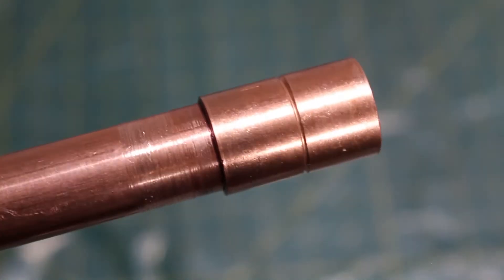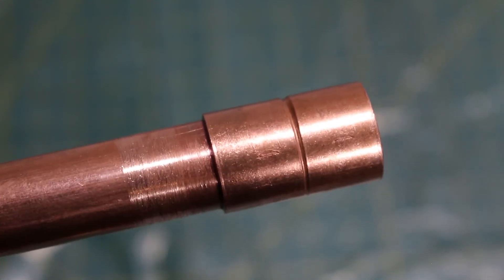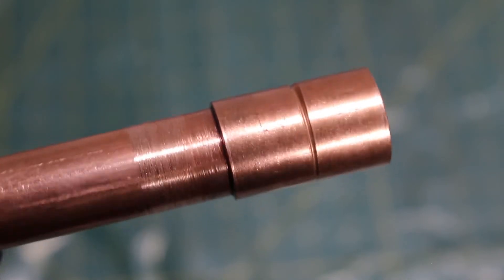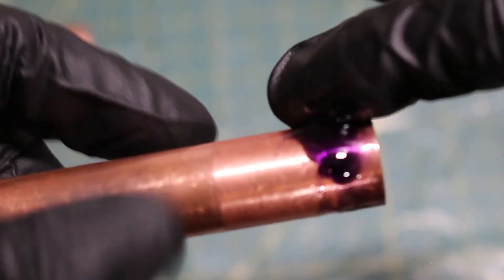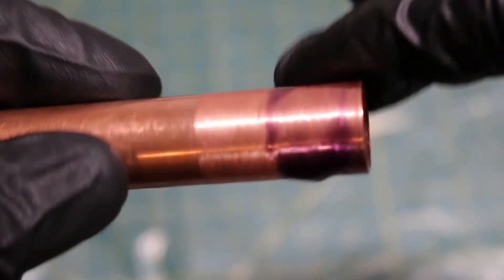Step three: as you put your connector onto your pipe, hold it down for five seconds. From there, just follow the steps explained previously — you're good to go. For larger pipes, it's recommended that you spread the solution on the outside of the pipe and the inside of the fitting.